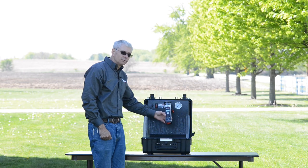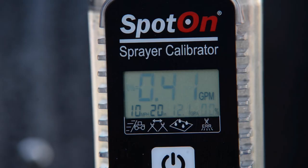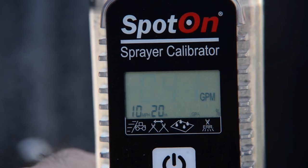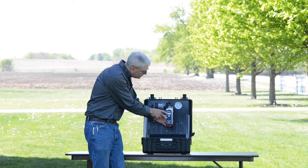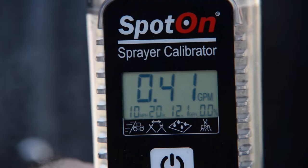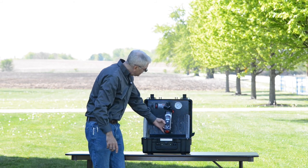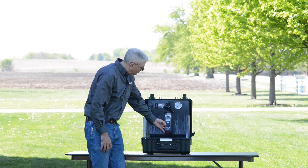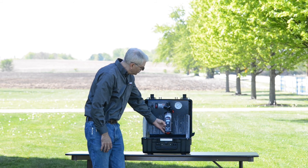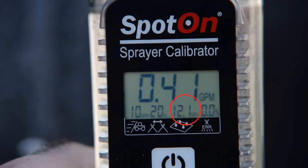The SC2 will also measure true application rate. To set that up, after turning the unit on, press the set button until the speed is flashing. You can adjust the speed with the plus or minus button as needed — in this case, I have it set to 10 miles an hour. Press the set button again and you can adjust the nozzle spacing with the plus and minus; I have this set to 20 inches. When those are set correctly, press the on button and take a reading on a nozzle. For each nozzle reading, the true gallons per acre application rate will be displayed.